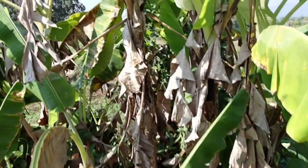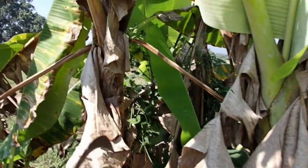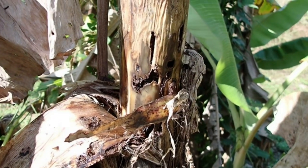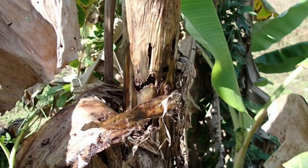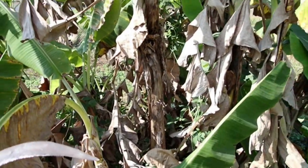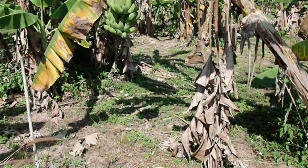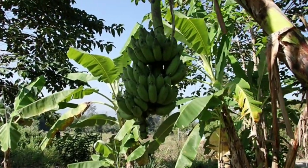If a banana is looking like this already then I'd rather take it outside, because as you can see bugs are already eating the bananas. I have to take it outside because if I just leave it inside the bugs will just go to the other bananas, and we don't want that because we want to have healthy trees and eat delicious bananas.